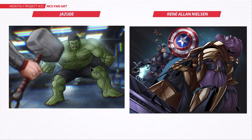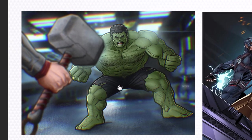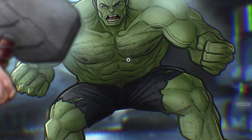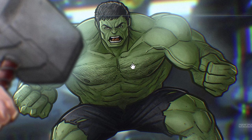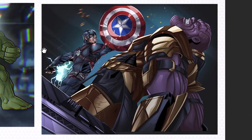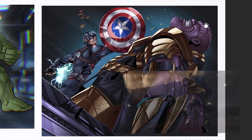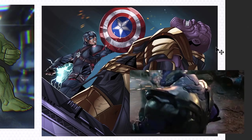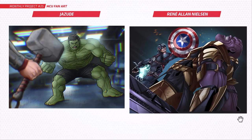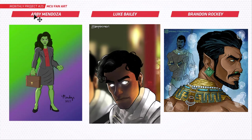Next up we've got Jasoon and Renee. This Hulk piece is really cool with Thor facing off to him — very nice setup, loving those details in Hulk, all that chest hair, very edgy and awesome. And Renee, have a look at this — Captain America smashing Thanos while holding the hammer, absolutely epic scene. This is so dynamic, that's really good.